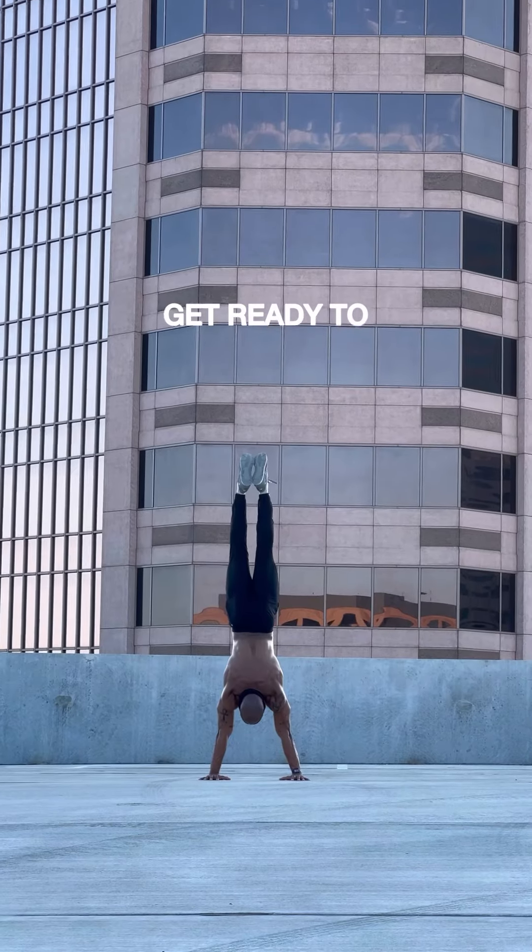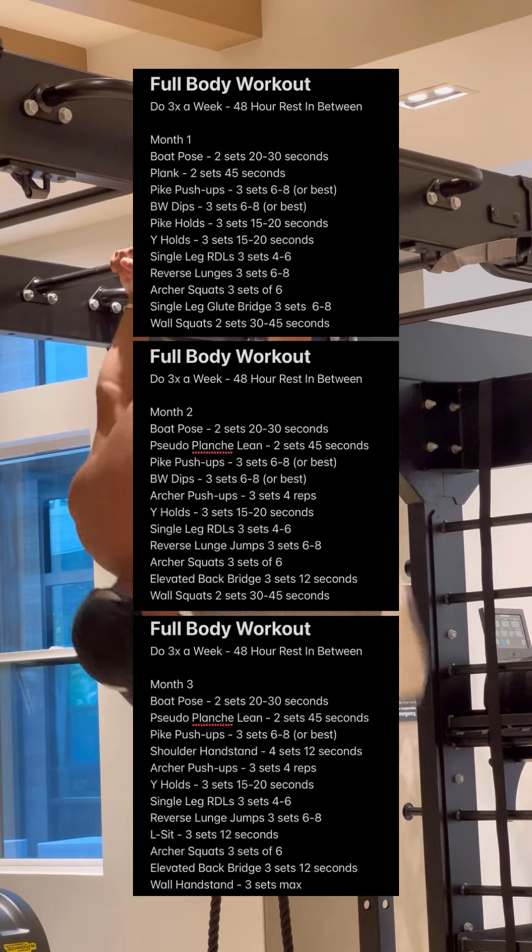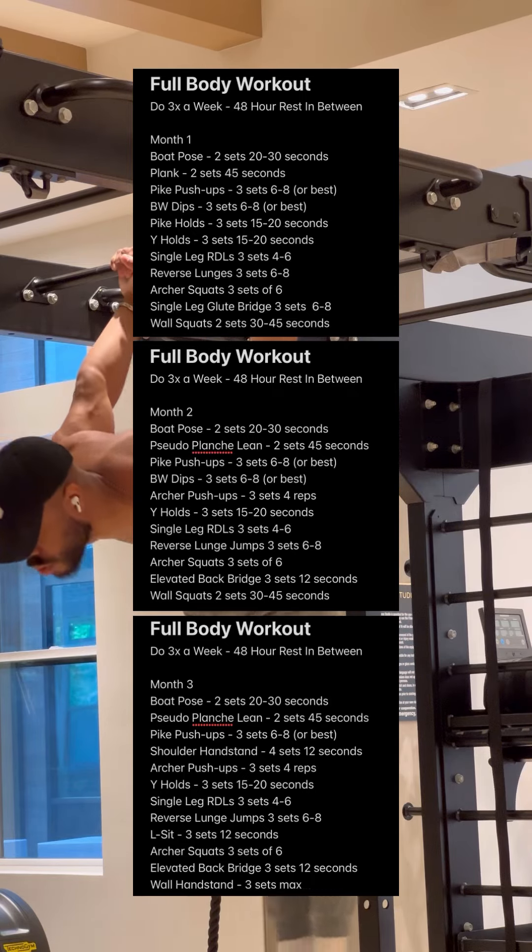The moment you've been waiting for — thanks for staying till the end. Get ready to screenshot. This is a three-month plan that you can do for starting calisthenics. I hope it helps. Strict form only.